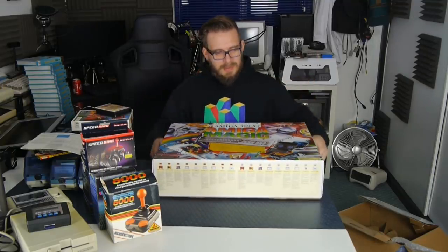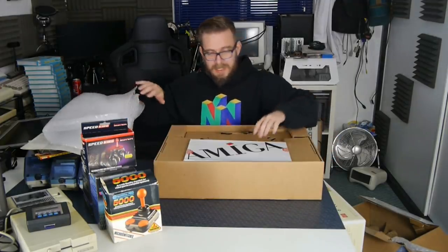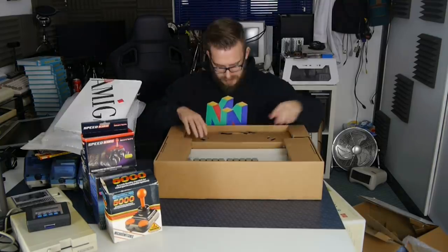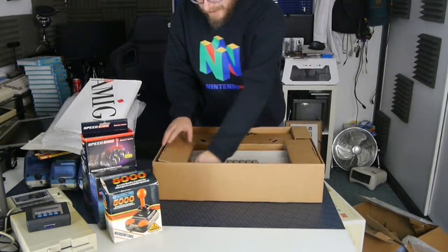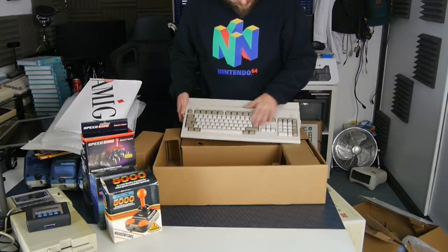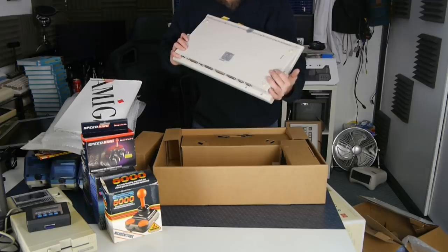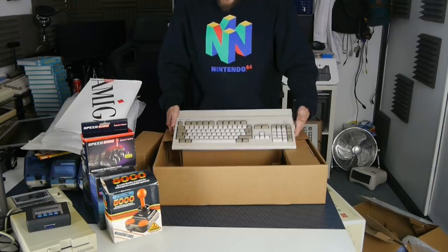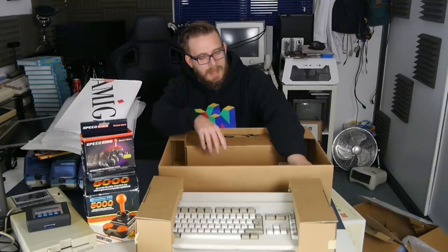You get a whole swathe of software. I have no idea what condition this thing is in - the box looks pristine. Inside we've got the gubbins, and the actual pack itself. Oh yes, look at the Amiga itself - I love Amiga 1200s! One of the Escom models of course. Look at it - that is a work of art. It's quite white as well, which is nice.